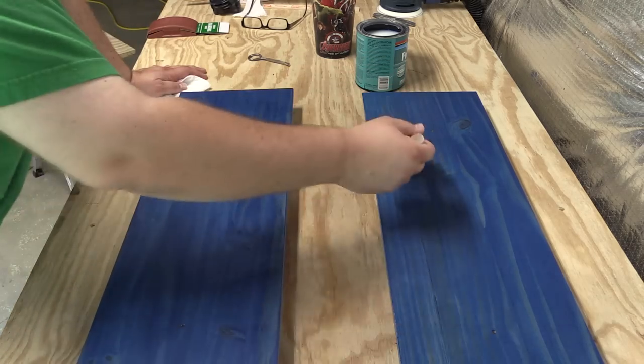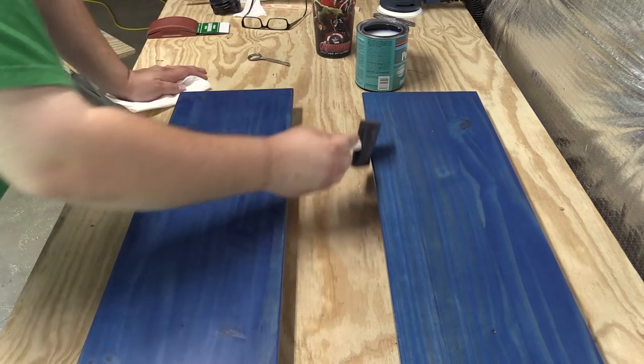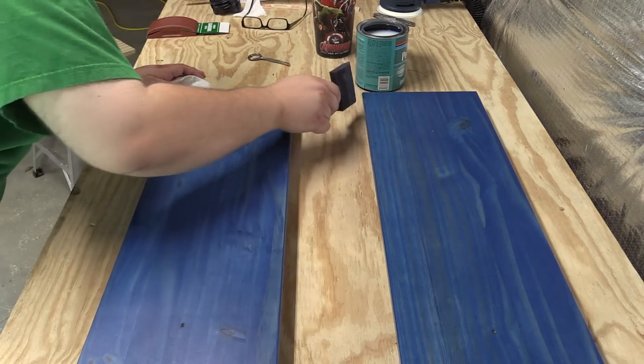Since you'll be sanding between coats, if you put it on a little thick, this is one of the areas you'll have an opportunity to correct for later in the process.